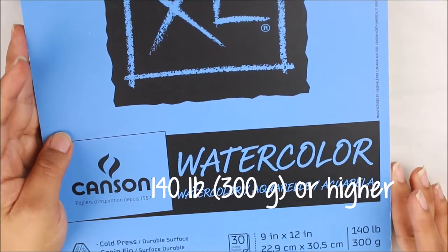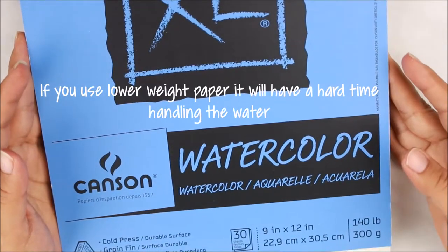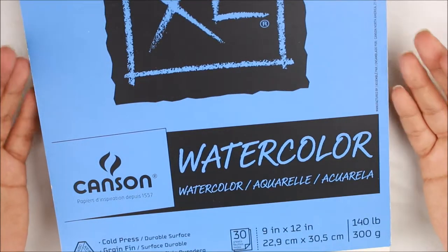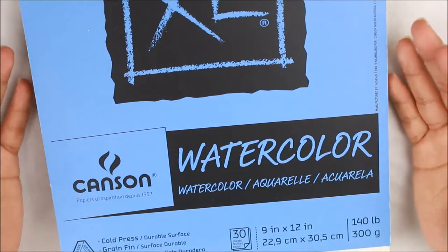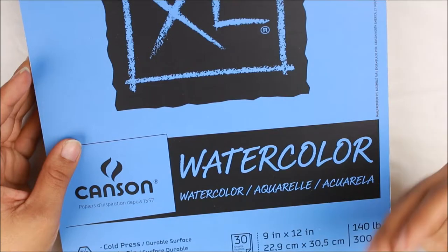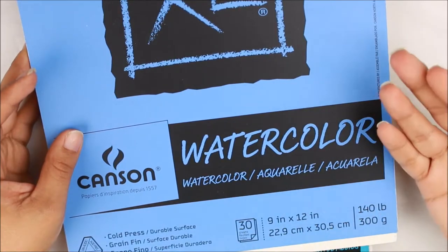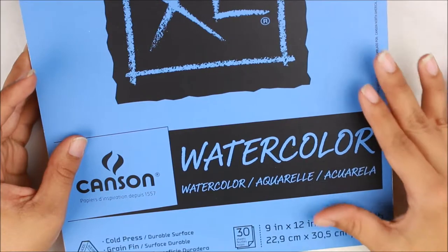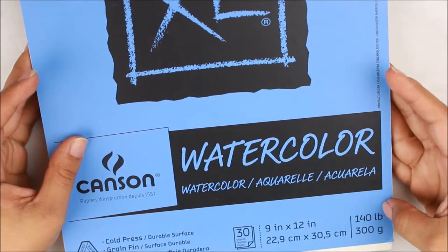The reason for that is because if you use any other weight of paper, what's going to happen is the paper is going to collapse with the water and the use of paint — it's not going to do very well. Your artist or yourself is going to get frustrated seeing your paper crumbling underneath the water weight. So make sure that whatever paper you get for your gift set is 140 pound paper.